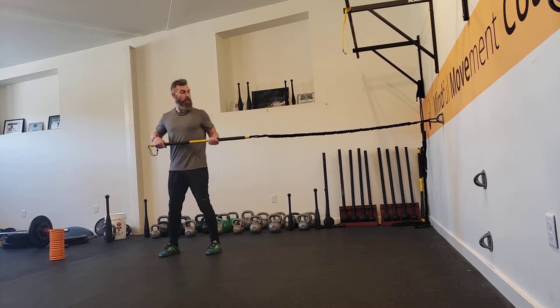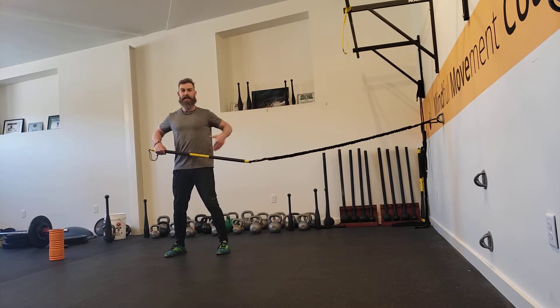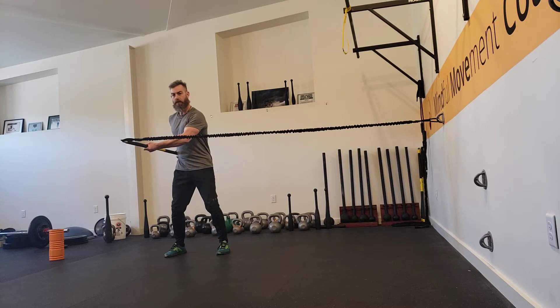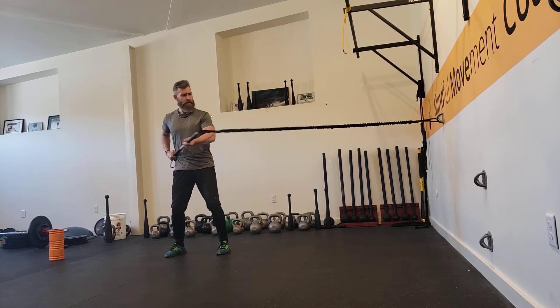Now we want to make sure that we're aligned sideways to our anchor point, and we're going to start off with what we call the stack — meaning static as well as being stacked in alignment sideways to the anchor point. So I'm going to bring the Rip Trainer out here: soft knees, tuck the hip, athletic stance, keep those shoulder blades retracted and engaged. Hold for ten seconds, then release.